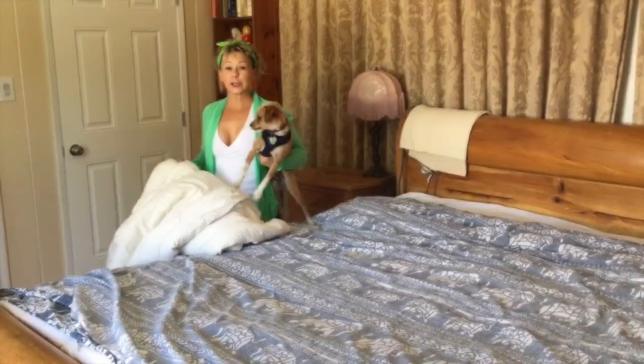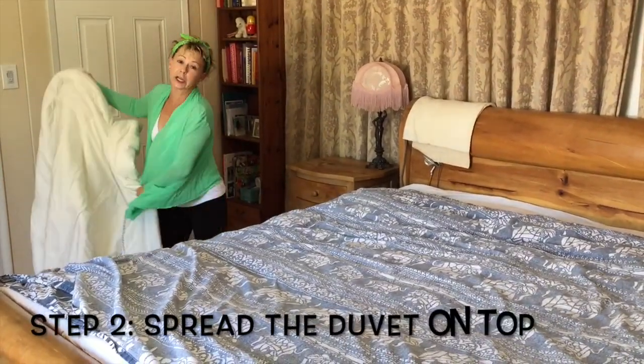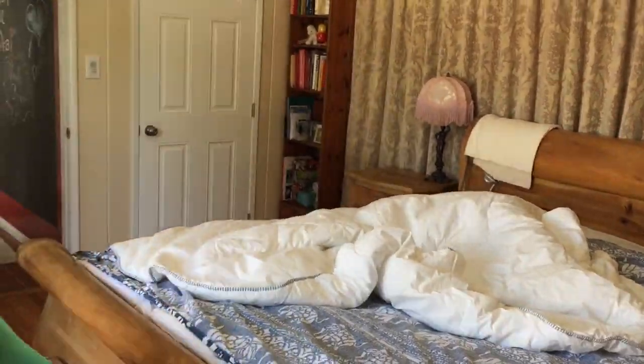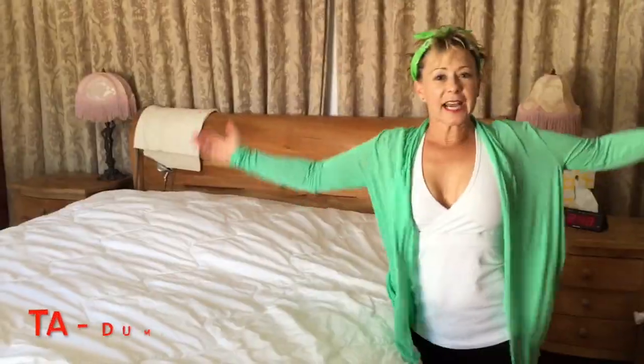Ta-da! Next, you're going to take your duvet and you're going to spread it on top of it. Ta-da!